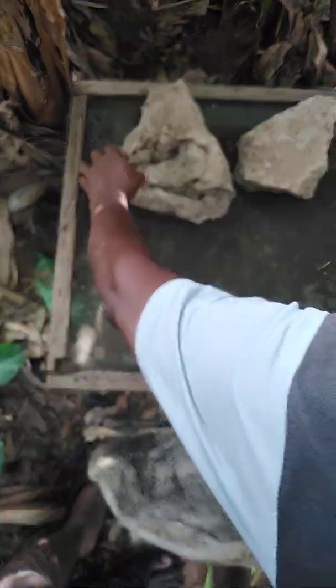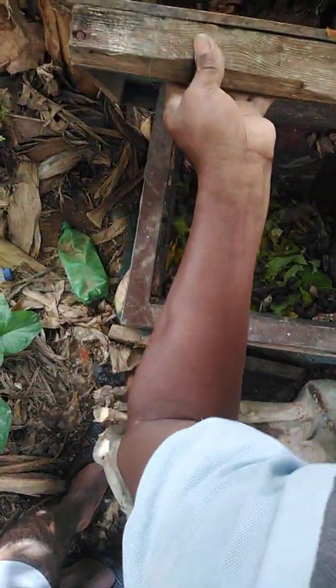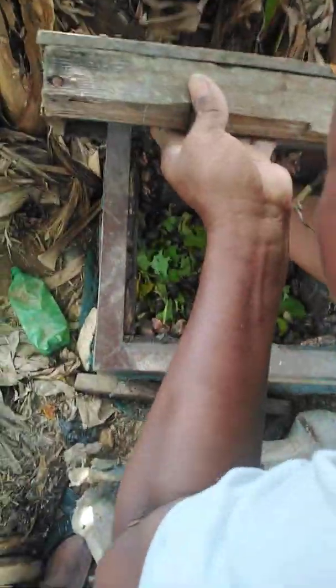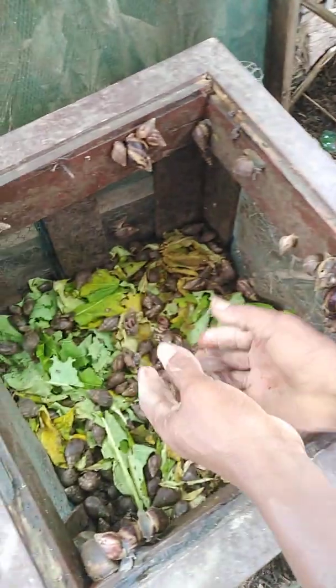What do we give to these snails? We give them leaves — majorly the purple leaves. Now these snails, look at them, they're quite many, and we want to add more to it.